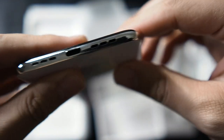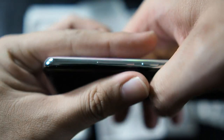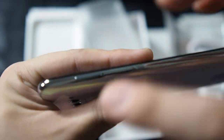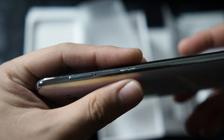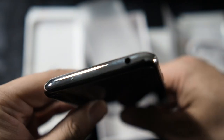On the bottom of the phone we get a speaker grill — mono speaker of course — as well as a microphone port and USB-C. On the right side we have the volume rocker as well as the power button. On the left side that's where we have our SIM card slot as well as a shortcut key. On the top we have a noise cancellation microphone as well as a 3.5mm headphone jack, which is rare in 2020.